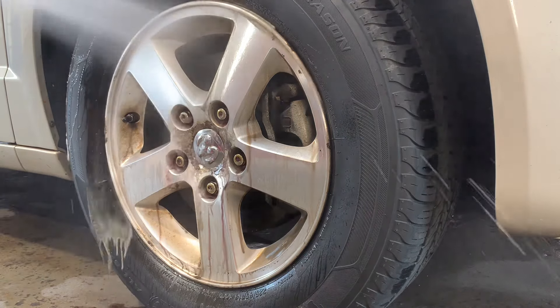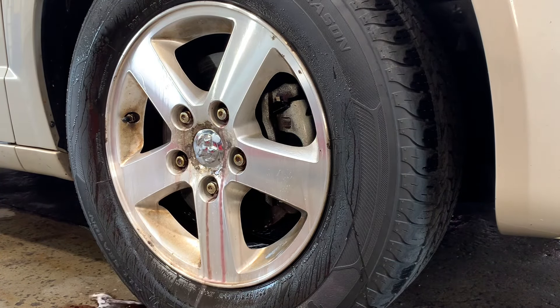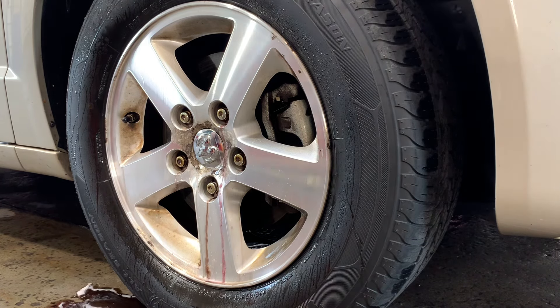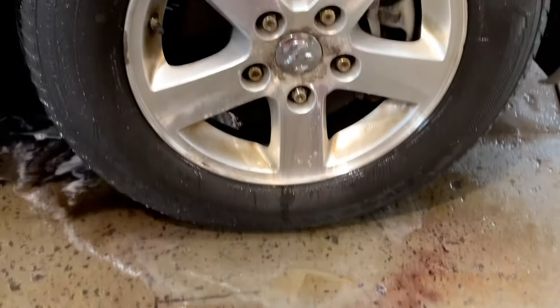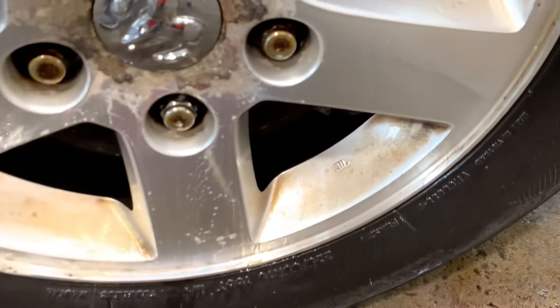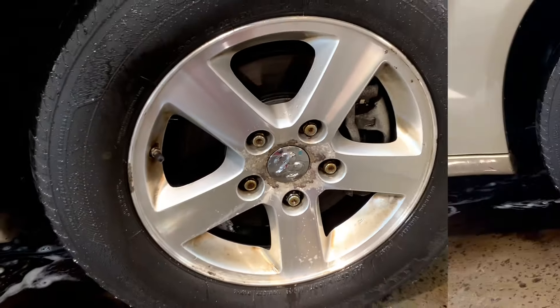You can see the purple running down, so it is doing its job to a certain extent. Let's come in and rinse it thoroughly. Now you can see all of that junk running off the wheel — it got the face of the wheel where the spokes are much better — but in and around where the ferrous metal or brake dust has baked into the finish, it needs a little bit of help.